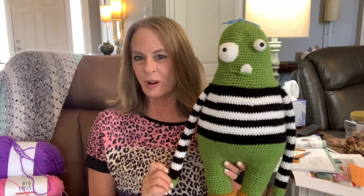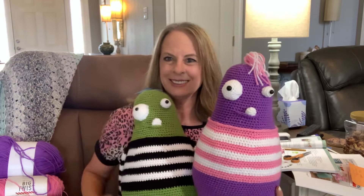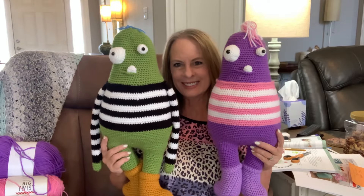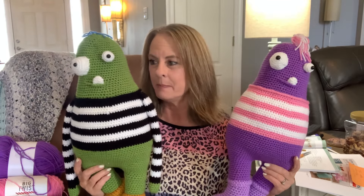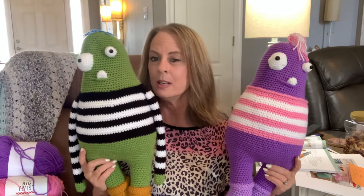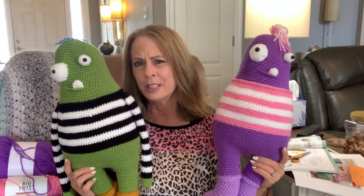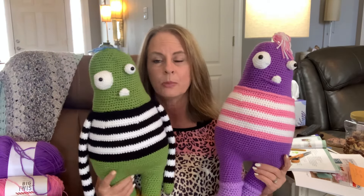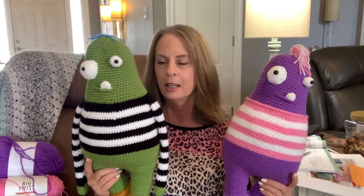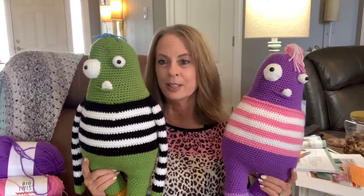So as you can see, Walt is done — here he is! And here is Willa; she is almost done. I'm working on the arms now. I was going to give this to Knox, but I think I may keep this one, because my daughter Jennifer wants Knox to have a green dinosaur. He's probably going to be a little big, and I don't want two big green toys. So I'm going to make him one in blue or yellow — it'll still be black and white, one of those two colors.